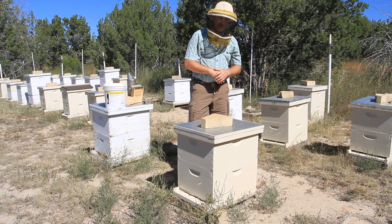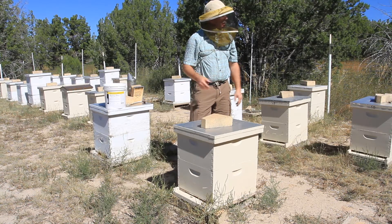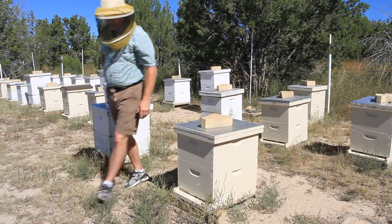Three days from now I'll come back and give the second dose of terramycin, and then I will eventually treat for mites. But right now it's about 90 degrees outside — you don't want to treat with what I'm going to use when it's 90 degrees or above. So we'll wait for that for another video.